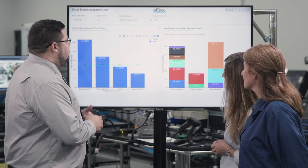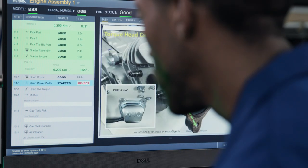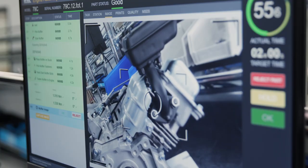GEM also integrates effortlessly with ERP, MES, and DMS systems, and with both PLC-based legacy systems and state-of-the-art cloud-based solutions. Whether you're starting with a single workstation and scaling up or transforming your entire operation at once, you'll have GEM up and running right out of the box, with minimal to no downtime.